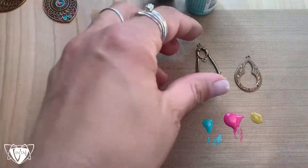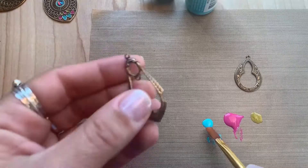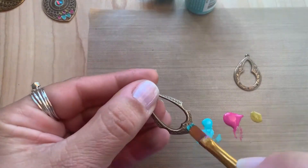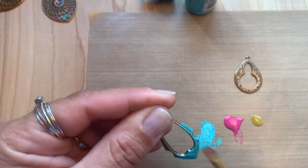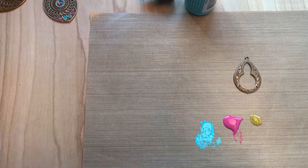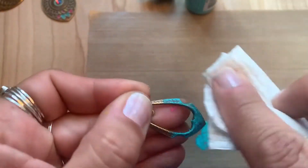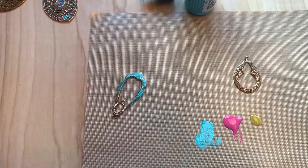Another simple patina technique is taking your brush and just doing a really quick dry brush technique, just going over it and covering the entire surface. I like to use a paper towel to wipe some away as I go, so I'll need a little bit more of our verdigris color.